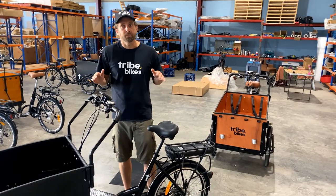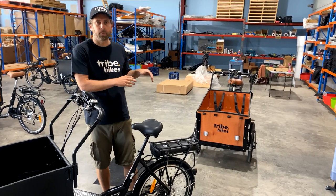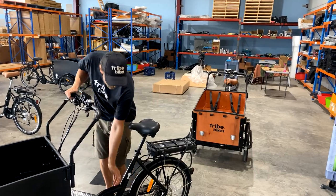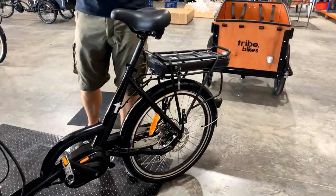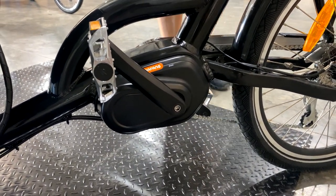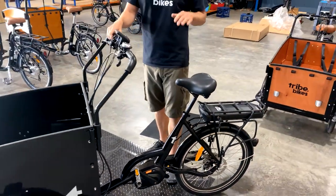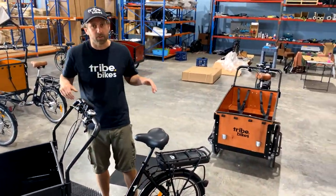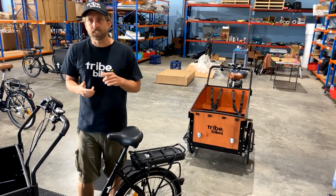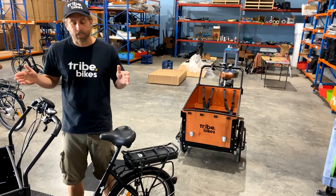Onto the mid-drive version of the bike, which we call the Electric Plus. This has everything the other bike has but with a much more powerful motor. This mid-drive motor is a Bafang M400 — it's a cargo bike specialty motor designed for hauling stuff up hills. It delivers 80 newton meters of torque compared to 35 newton meters in the hub drive version — basically twice the power — but still 250 watts, so still legal to ride on roads under Australia's e-bike laws.